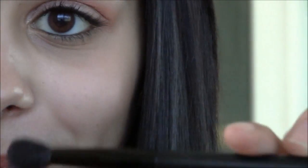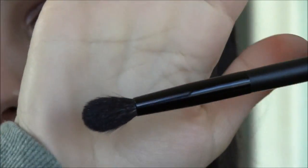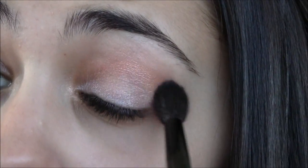I also bought a blending brush — this is just called the blending brush from BH Cosmetics. I noticed that they have really cheap brushes which look like they have really good quality, and this is a really nice poofy blending brush. I do like it. I'm just going to go ahead and soften this line. And there we are — I blended that out.